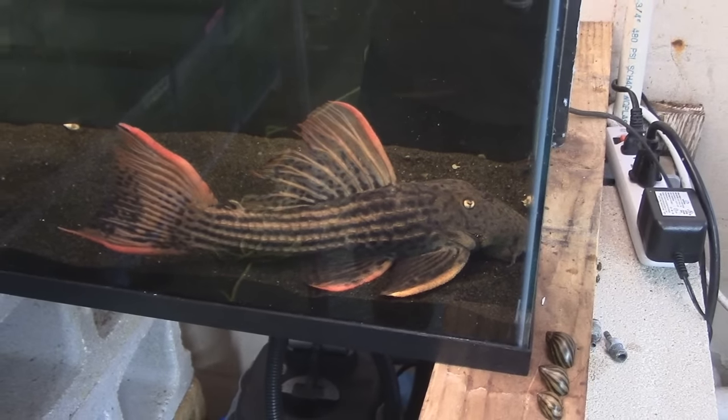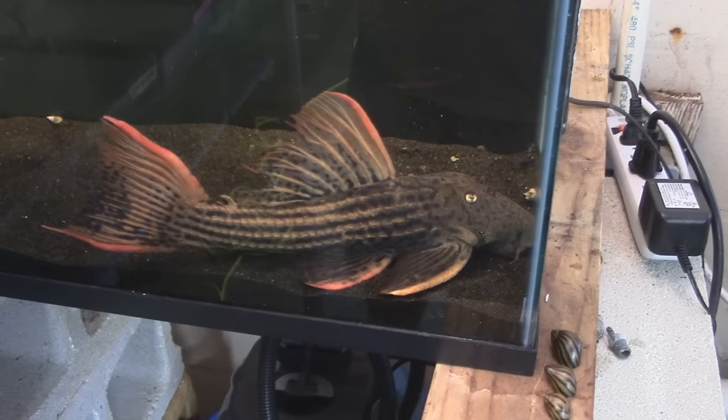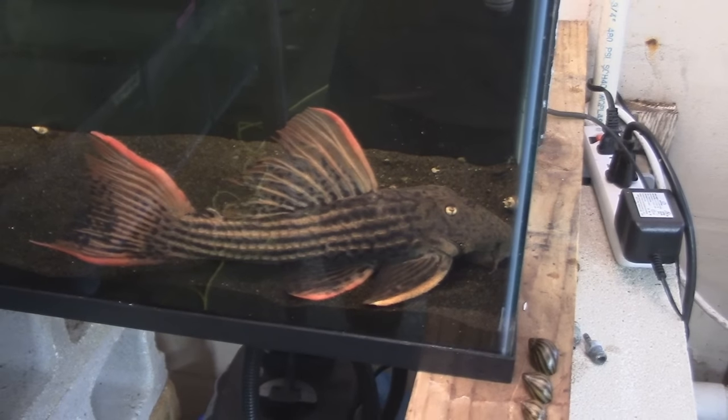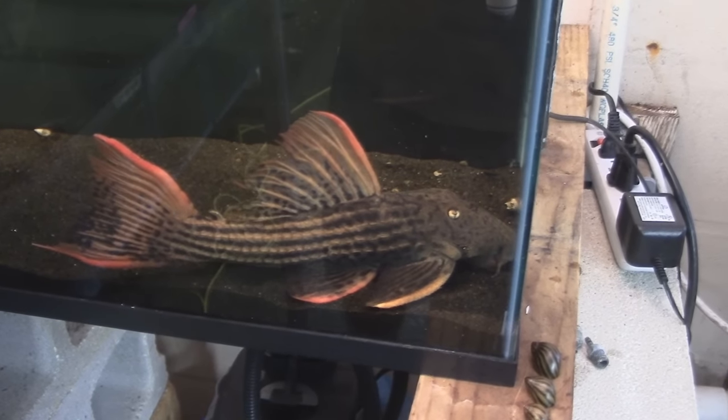They're really easy to maintain and a real trophy fish — they're wicked nice. They will fight with other Plecos though. The other one I have in there is all beat up from this guy, because they're competing for territory.